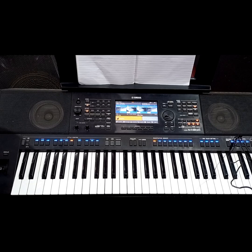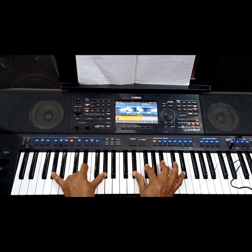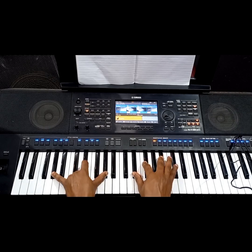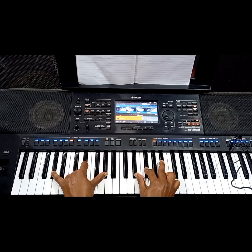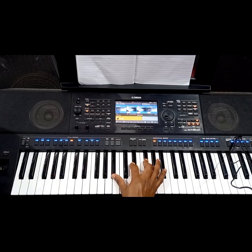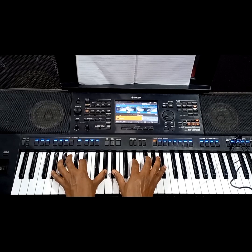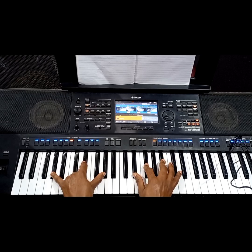We can also voice our 2 chord by playing the 6 chord on the right hand over the 2 on the left hand. Left hand: 2, 6, and 2. Right hand: 6, 1, and 3. Remember you can also do any inversion of the 6 chord. You can play it different ways — still works fine.